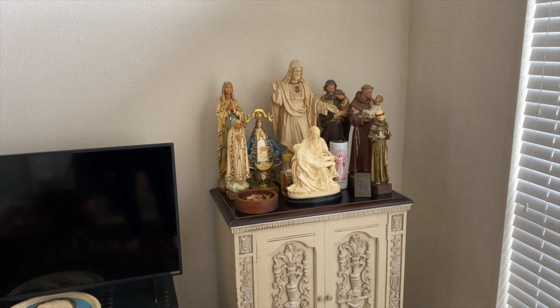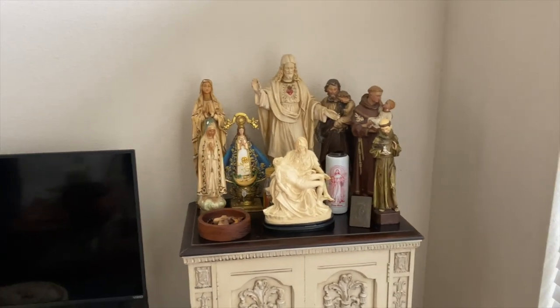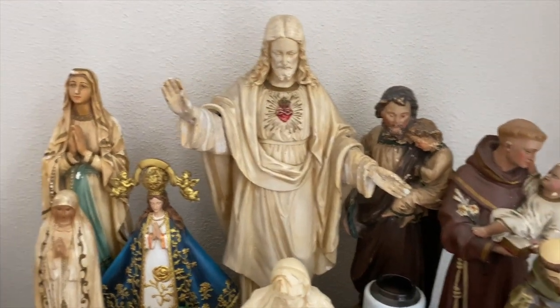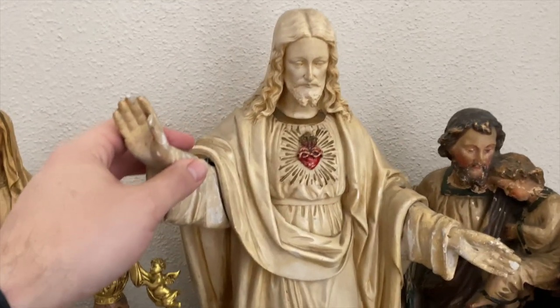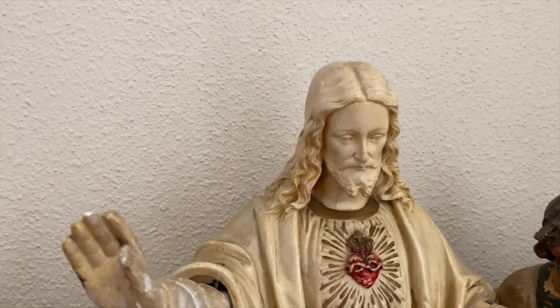When you're trying to create an altar, anything older is always better — it gives it more character. Don't go to Ikea and buy a basic shelf. This is the Sacred Heart of Jesus statue I bought at an antique shop. Whenever I'm looking for statues or deciding on one, the detail is always something that gets me. This one was very beautiful and detailed.